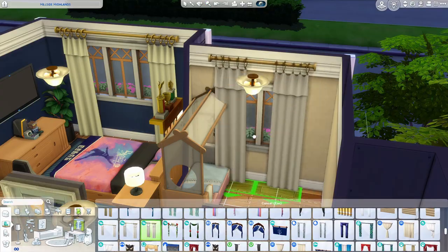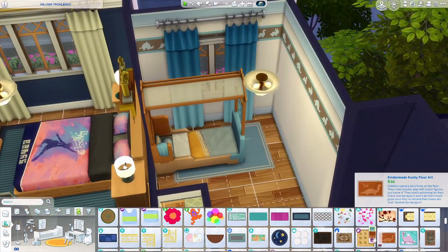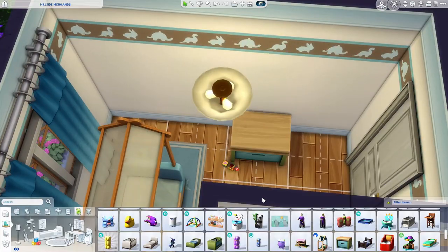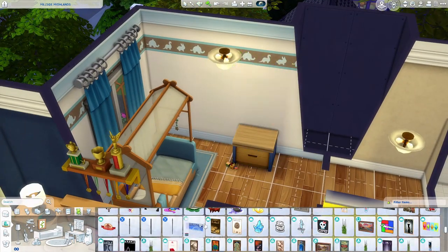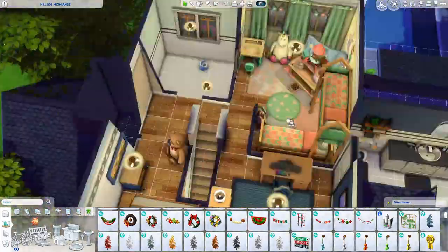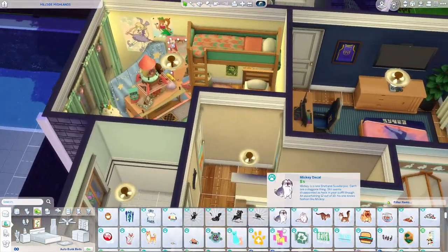We're in the toddler's room now. I love that toddler bed from Eco Lifestyle — to this day I think it's still the best toddler bed in the game. I love the canopy over the top of it; they need more canopy beds in general. I want one in real life but they're typically expensive — a couple thousand bucks — and I just haven't broken down to buy one yet.